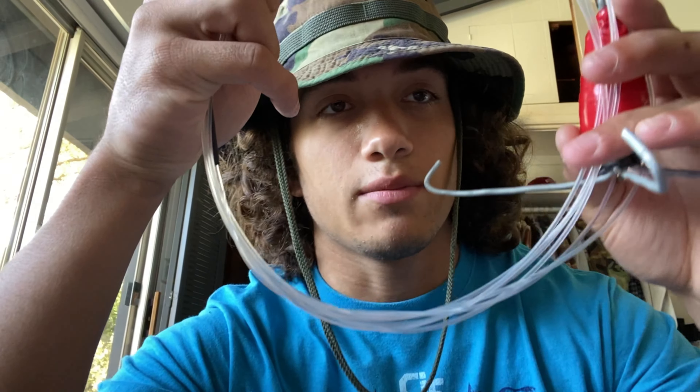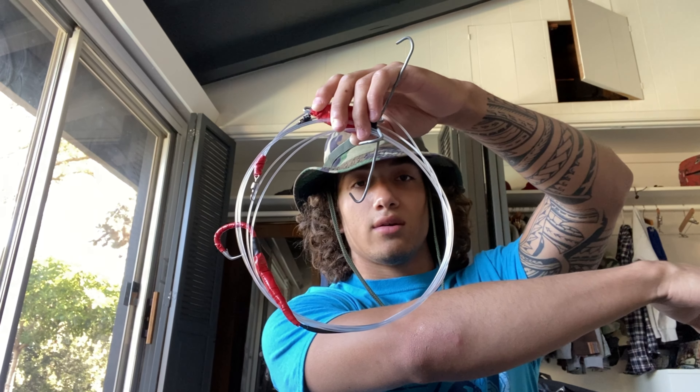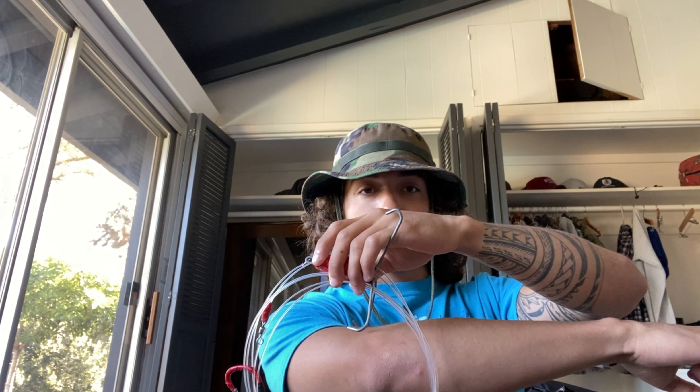Alright guys, I'll show you my big boy shark rig. Some people call it the sputnik sinker — I call it the claw, the eagle claw, the anchor. See, it's zip tied; hooks on, you got the hook back over here and back over there, and then it drags and sinks and the shark can take it and it sets the hook on itself as an anchor. Pretty self-explanatory. I'll make another video on how to hook that up — that's for a later video. Tight lines bro, catch you guys later.